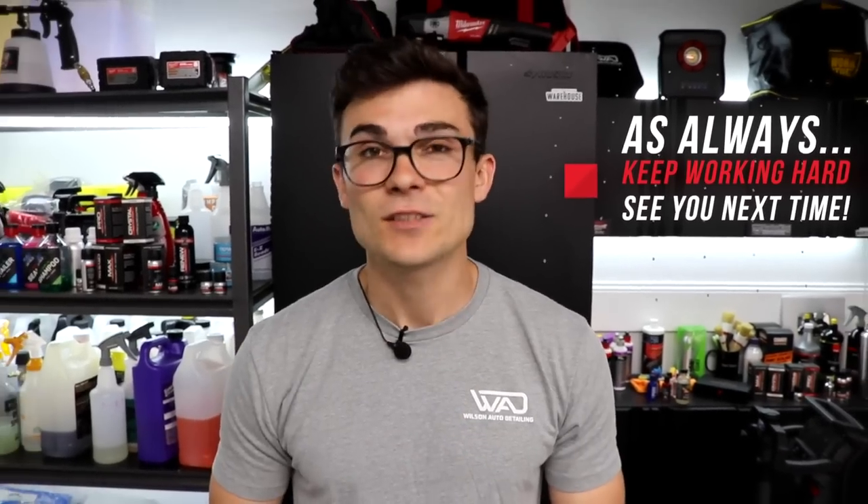Thank you so much for watching, and as always from Luke here at Wilson Auto Detailing, keep working hard and I'll see you in the next video.